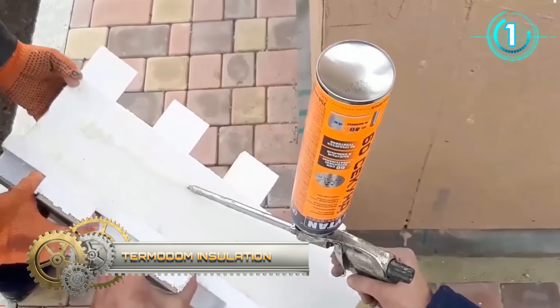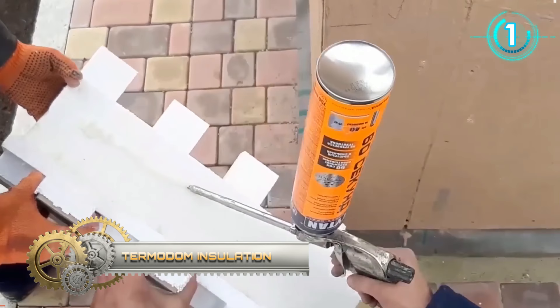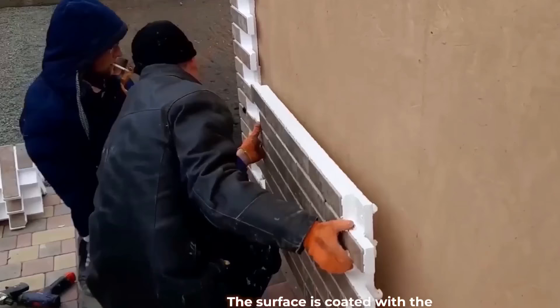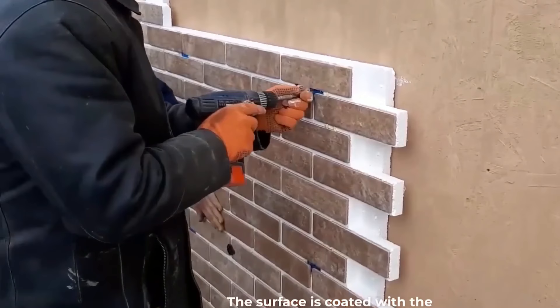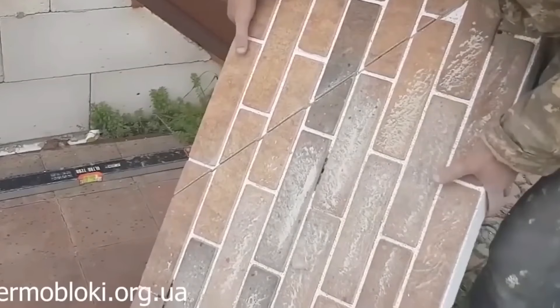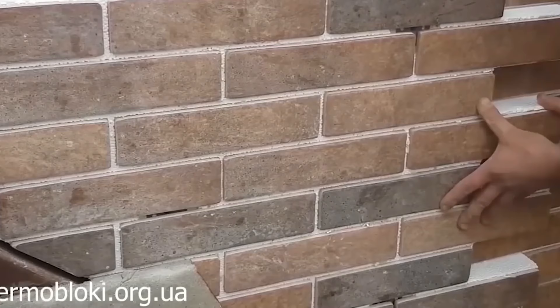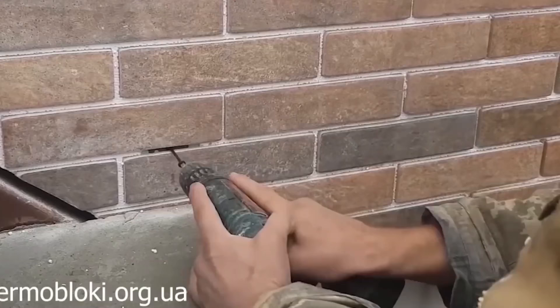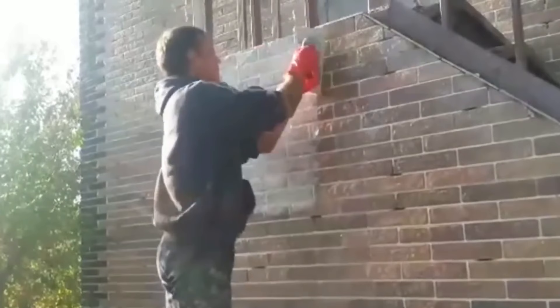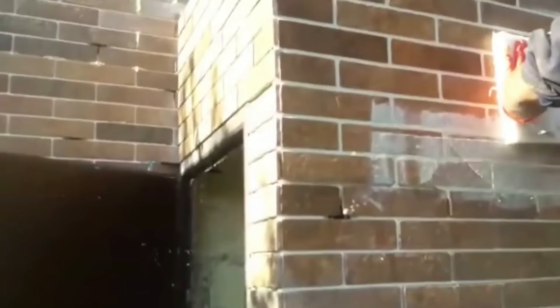Facade thermal panels with clinker tiles are a fast and stylish way to insulate your home. They are easy to install and also cost-effective. The surface is coated with mounting foam and screws for additional strength. Simply cut into pieces to give the desired shape. Thermal panels save up to 70% of heat, which can reduce heating costs by almost half. The final step is grouting the joints with a frost-resistant composition for facade work.